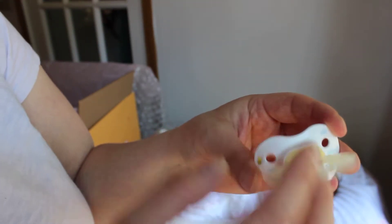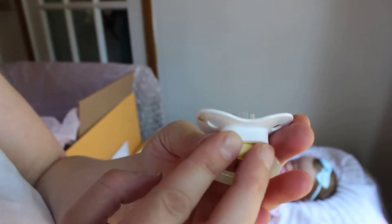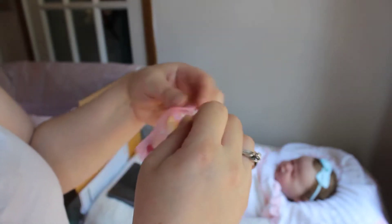I do have two pacifiers for her. These are Nuck brand — I found them in the U.S. while visiting my family last week. I was able to just cut the nipple off and it fits really easily into her mouth. I just thought they were really adorable, so I grabbed those two for her. I have another little baggie and I'm going to stick them both in. They both fit in there — really cute.